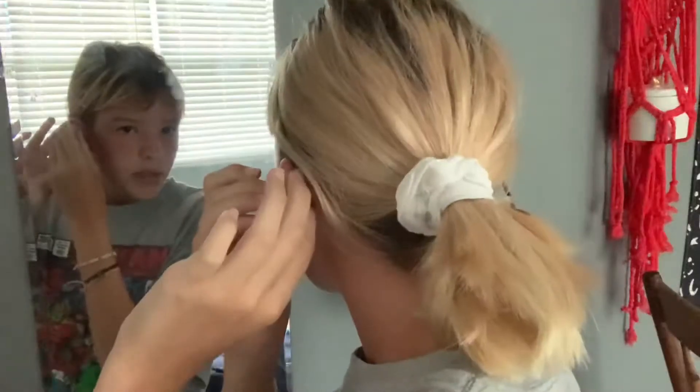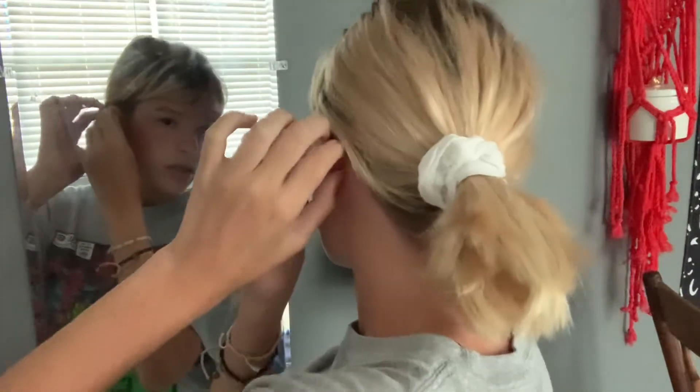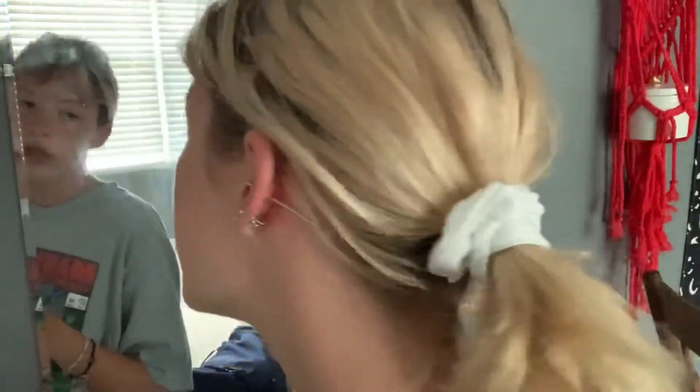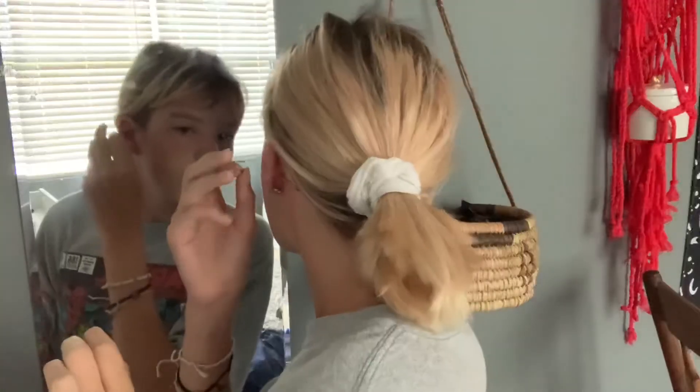I'm like halfway through. The needle's through — I just need one last push. I think I'm just going to take a deep breath and do one big push as hard as I can. There's the needle — you can see it. Now it's time to put in the jewelry.